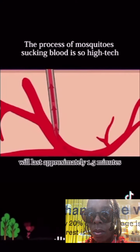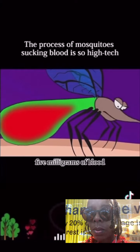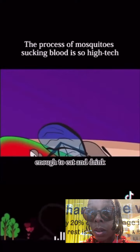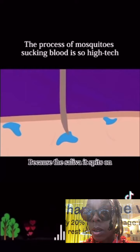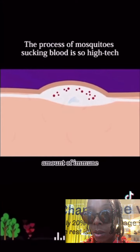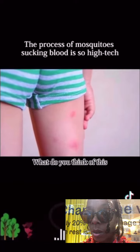The entire blood-sucking process lasts approximately 1.5 minutes, during which it sucks up 2 to 5 milligrams of blood — about twice its own weight. By the time you feel pain, it's already finished eating. Even if you slap it dead at that moment, your skin will still be swollen and itchy, because the saliva it spat on your skin causes an allergic reaction. To eliminate foreign bacteria, your body transports a large amount of immune cells to the bitten area — that's why it swells.